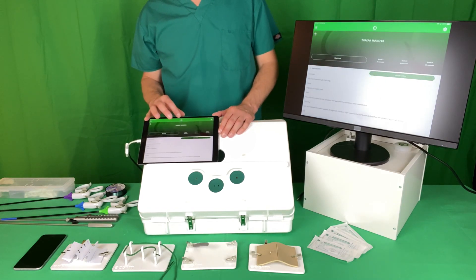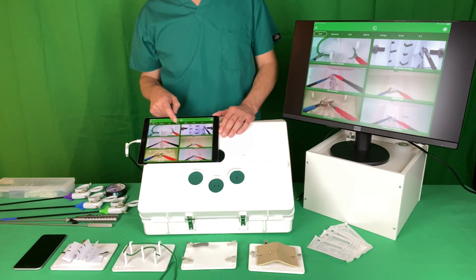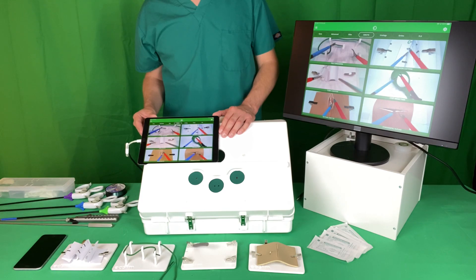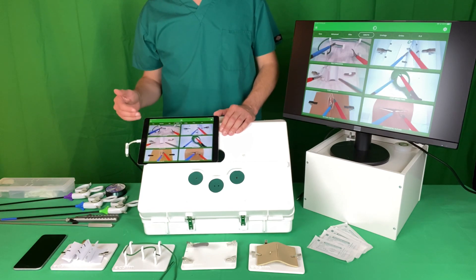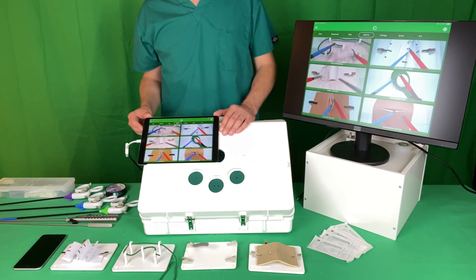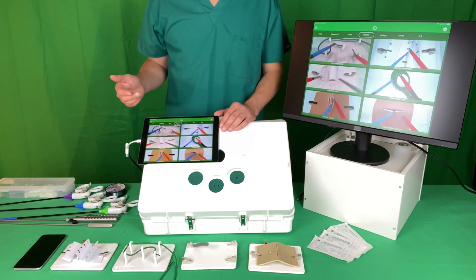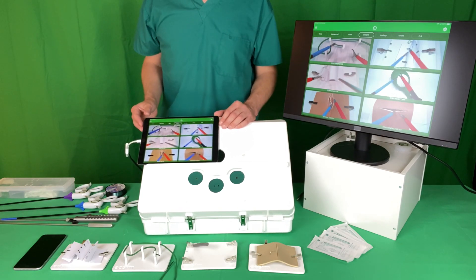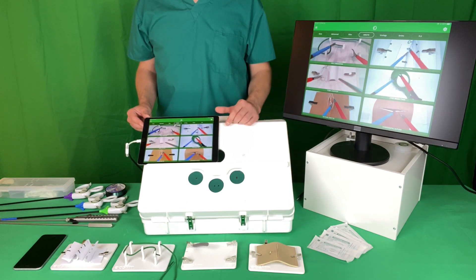The course that you are doing is the OBGYN course. This is six modules starting with basic skills advancing to more advanced laparoscopic suturing tasks. The aim of this course is that you complete all six of these modules within the target time frame.